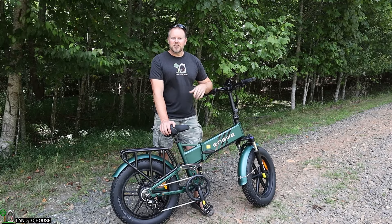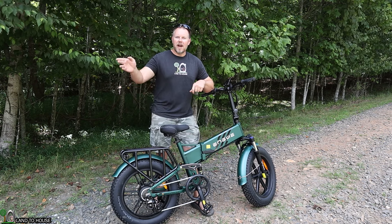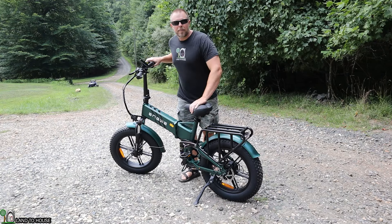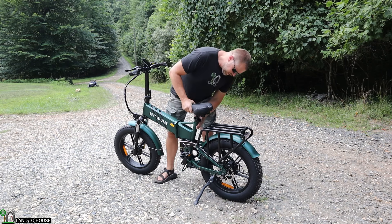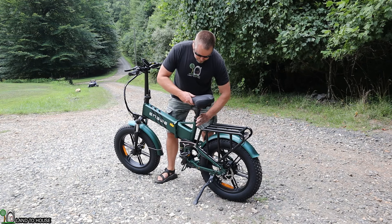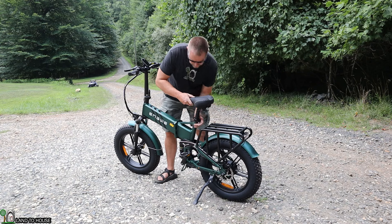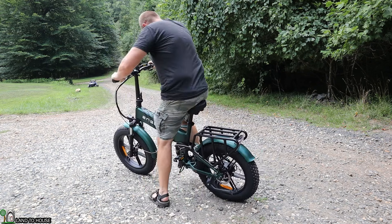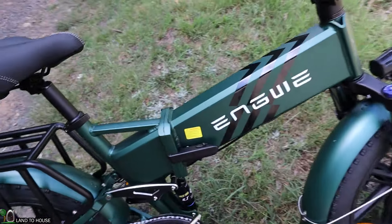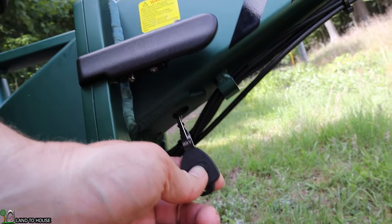Now that the bike is fully assembled and charged, let's do our riding test. I have a gravel road to test on first, then we'll hit some dirt, grass, and pavement to see how this bike performs on all of those. Before I hop on I need to adjust the seat — this bike can handle somebody from about 5'4" up to about 6'2". The bike comes with a set of keys; in order to turn the battery on for the initial ride you place the key in here and turn the battery on.